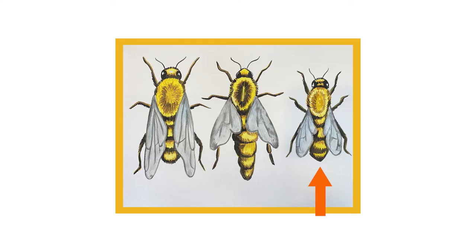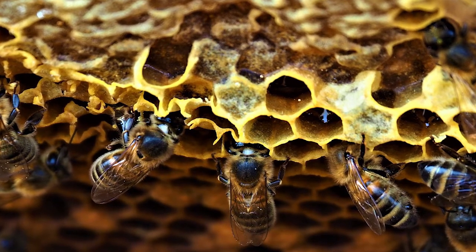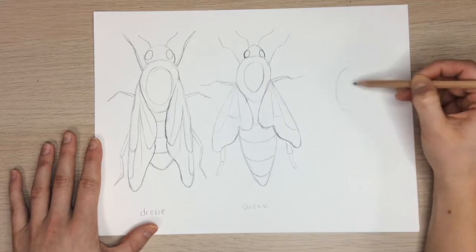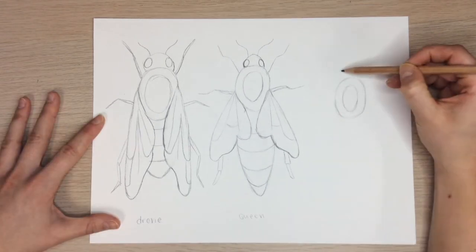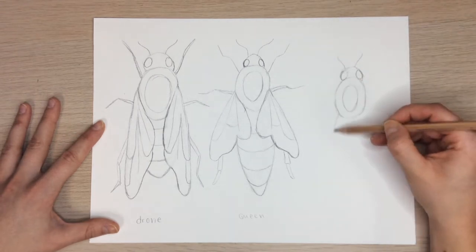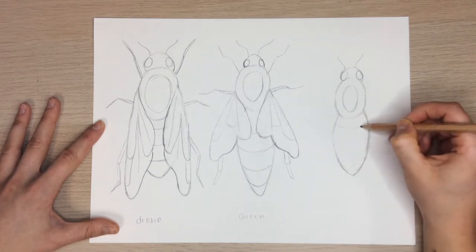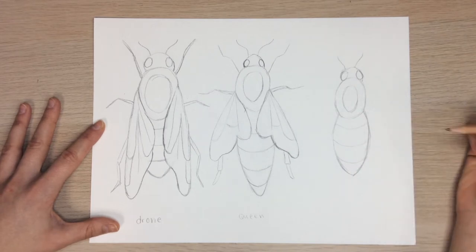Next, we're going to draw the worker bee on the other side of the queen, so the queen is in the middle. Worker bees might be smaller than a queen bee, but they are incredibly important to a hive. Start by drawing that same upside-down egg shape, but a little smaller this time. Then a half circle for the head, an oval for the eyes, and two squiggly lines for the antennae. A worker bee's abdomen is shorter than the queen and the drone — the abdomen is the striped part, so add three curved lines for the stripes. Worker bees also have one less stripe than a queen.